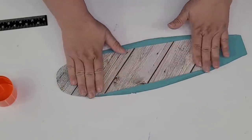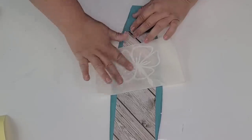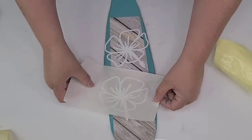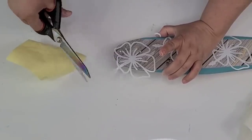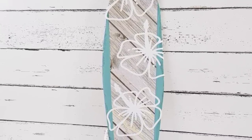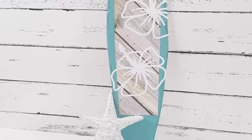I sprayed some adhesive and attached the paper to the center of the board. Using my Cricut, I created decals with a beautiful flower design — I made three of them and placed one at the bottom, one in the center, and one at the top for a nice detail. I cut off the excess, and that's it for this one. Such an easy one. You can also make this with foam board if you don't have a sign like this.